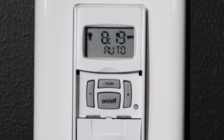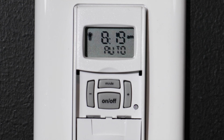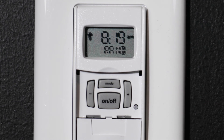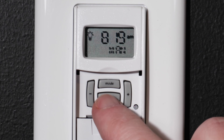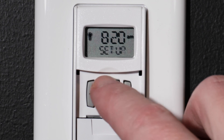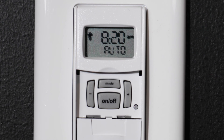AUTO mode allows all pre-programmed schedules as well as manual overrides with the ON-OFF button. Pressing MODE advances to RANDOM mode, which adjusts programmed on and off times within plus or minus 15 minutes each day for security. Manual mode disables any programmed schedules and only allows operation with the ON-OFF button. For this example, we will press MODE to advance back to AUTO mode.